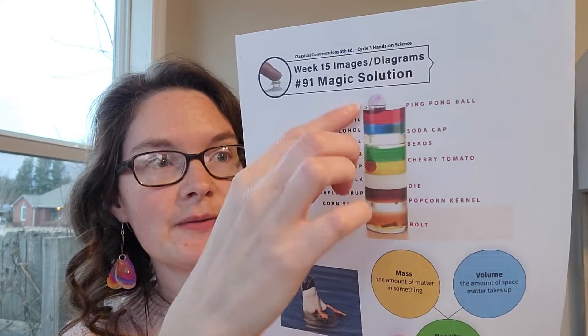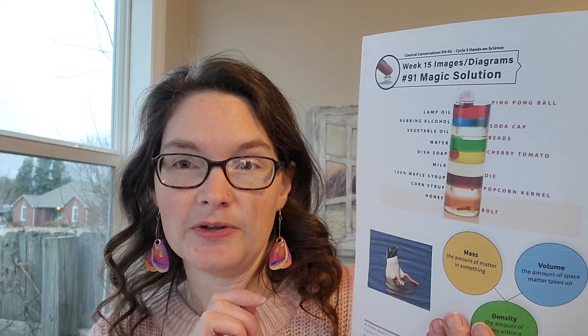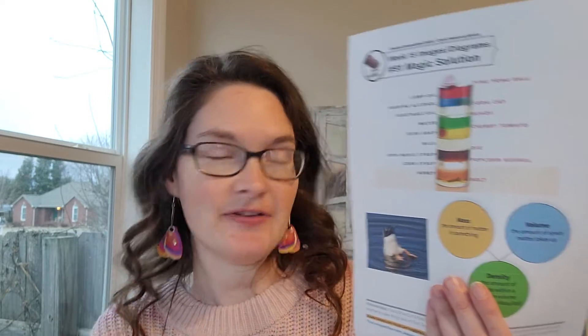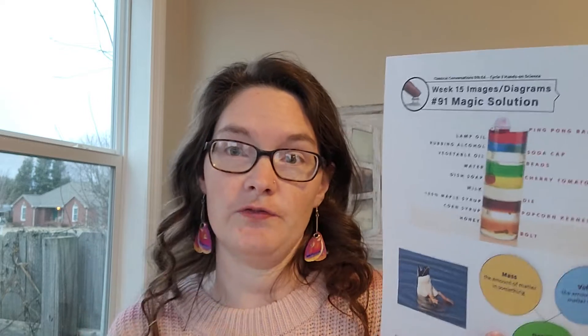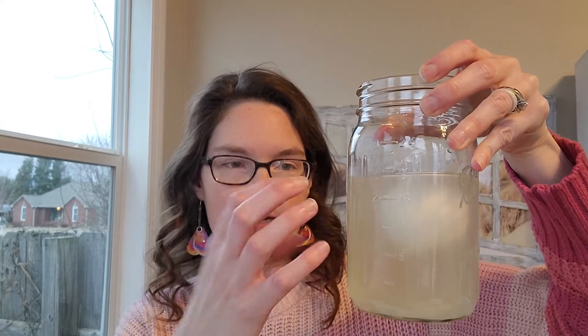A good extension activity from the science script is to make your own density bottle at home showing densities of different liquids — you can see different layers depending on how much mass is in each volume. To summarize: if the egg is less dense than the liquid, it will float. We added salt to make the water more dense, so now the egg floats. When the egg sank in plain water, the egg was more dense than the water — but adding more mass with salt made the egg float.